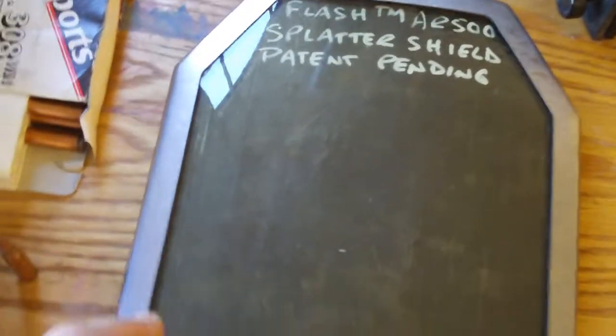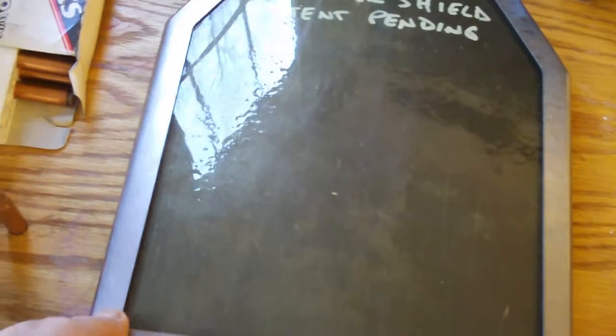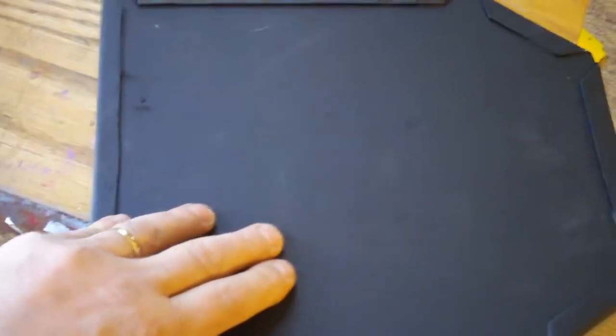The splatter shield is something that Gary came up with — he's got a patent pending on it. It's a sheet of urethane trapped by a mild steel frame. The frame has been installed by Gary himself, so there's no question it's exactly the way he wants it.